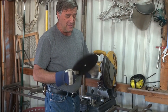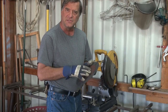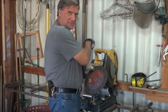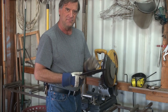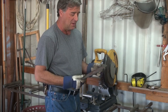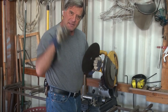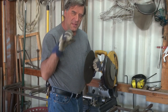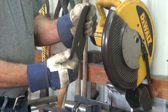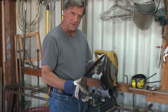Most guys are familiar with the abrasive blade that you get on most chop saws. This one is actually for a 10-inch chop saw — this is a 14. But I like to use these on my big handheld grinder. The problem I've found with these is if you really get to hogging with them, pushing a little too hard, they flex a little bit, and you wind up with a curve in your cut instead of a perfectly straight cut.